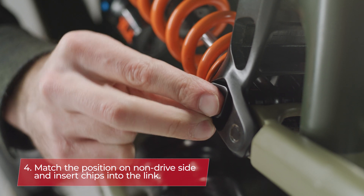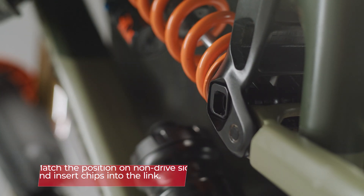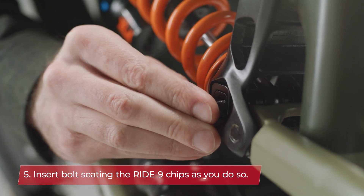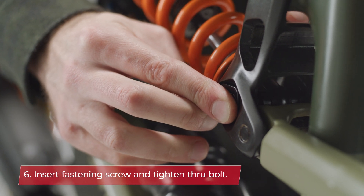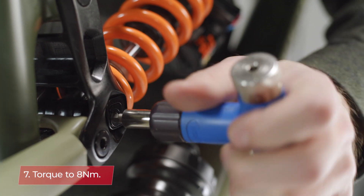Next, align the non-drive side chips in the same orientation as the drive side and insert them into the link. Pay attention that the chip positions are the same on both sides. From there it's nearly good to go — you'll just want to torque the hardware to the correct spec of 8 newton meters.